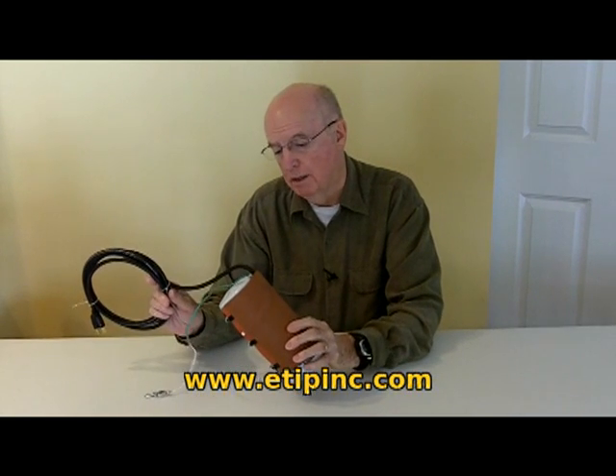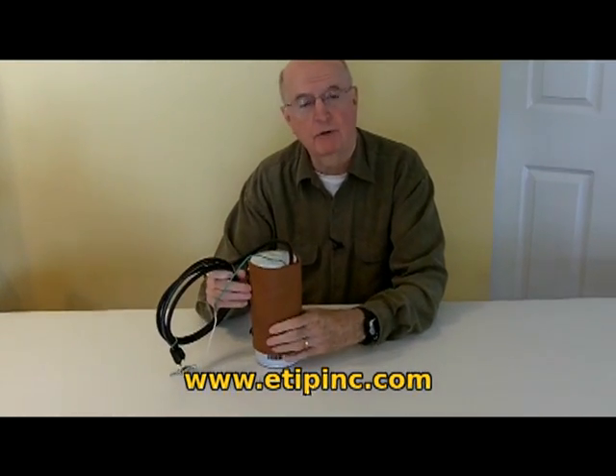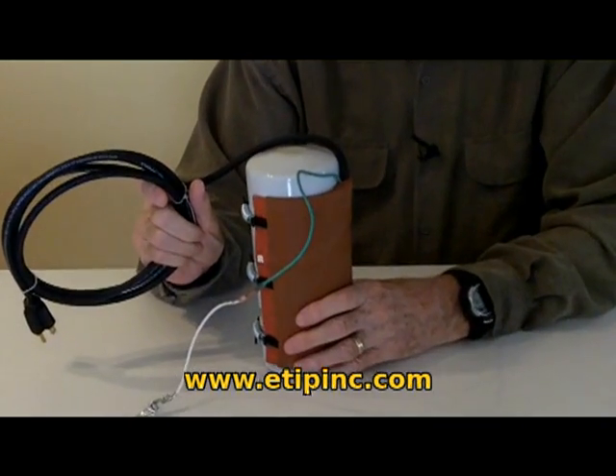Those filters are just as subject to diesel fuel gelling as our vehicles, and we've developed a wrap — an electric blanket for your filter. We call it our bulk tank filter pre-heater.